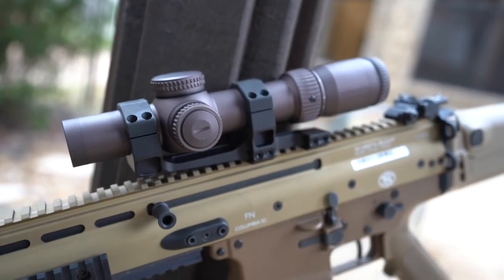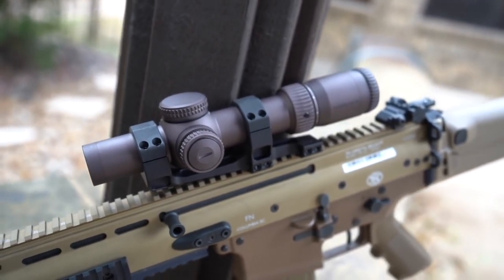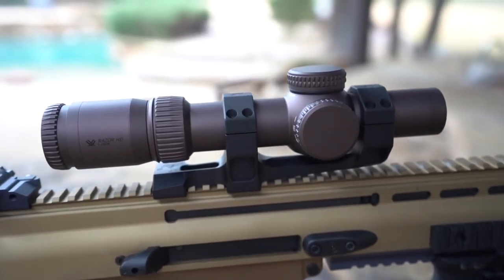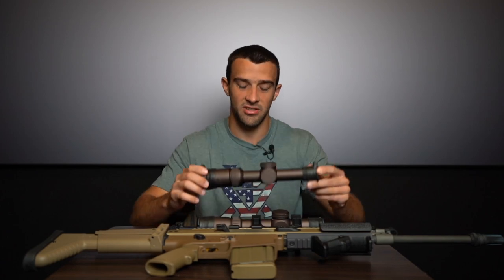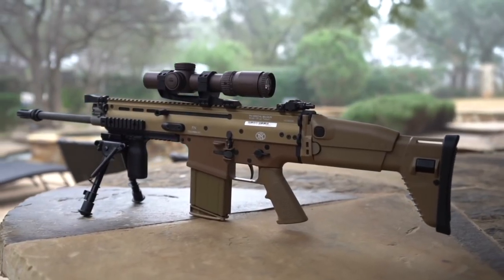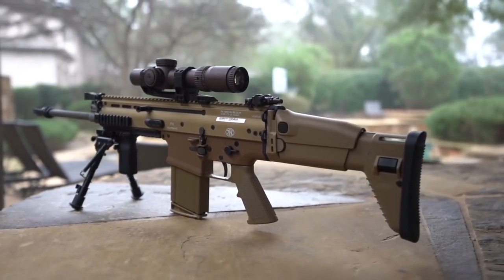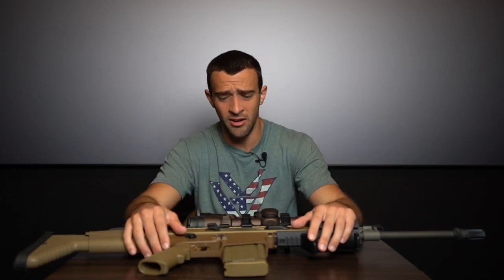Is it worth the $650 jump? Yes and no. If you're running it on a competition gun or an SPR build and don't need 10 power or first focal plane, the Razor HD Gen 2 at $1,350 is a fantastic option. However, if you can justify the more versatile platform, the Gen 3 is my favorite low-to-mid power variable optic. I can't think of a better match for a SCAR 17, SPR, recce build, AR-10, hog hunting, or long-range competition.